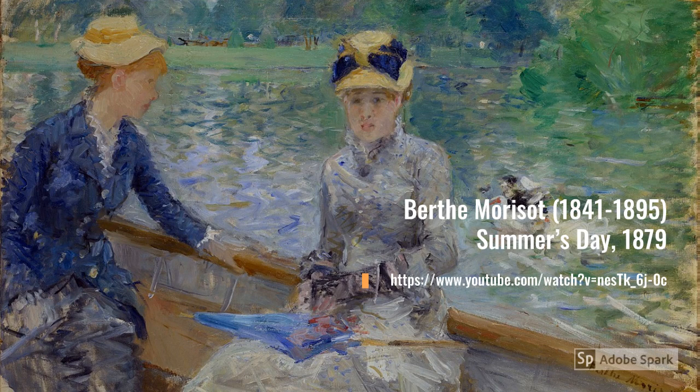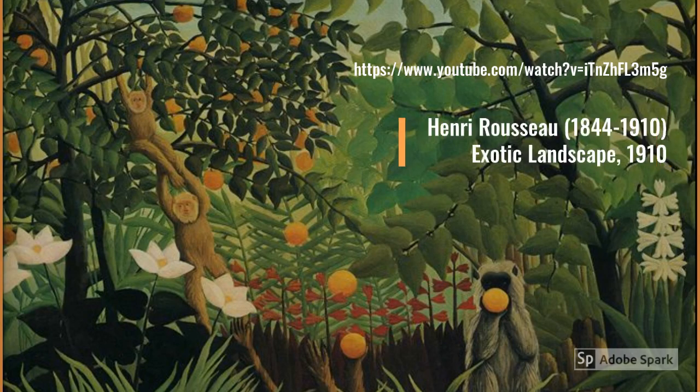Female French artist Berthe Morisot employed the soothing power of cool greens and blues to lend an atmosphere of peace and tranquility to her painting Summer's Day. From the lake to the jungle, Henri Rousseau imagined his exotic landscape as a lush world of ever-changing intensities of green, inhabited by delightful monkeys. You can almost feel the coolness of the shade under his dense canopy of trees and brush.